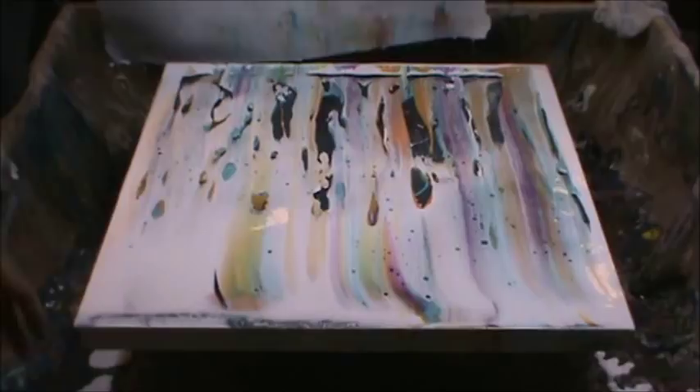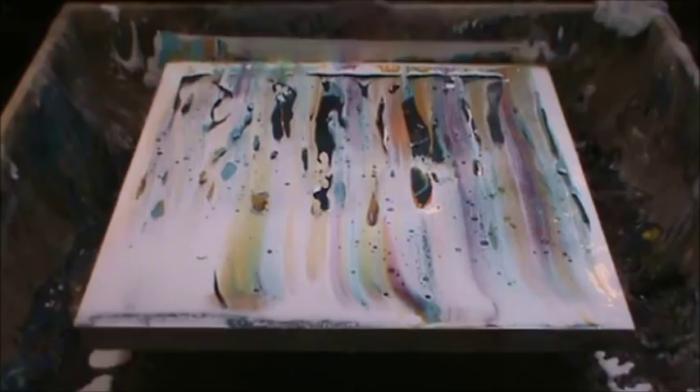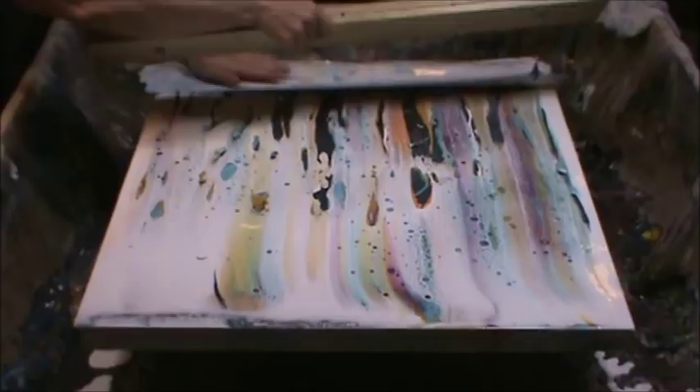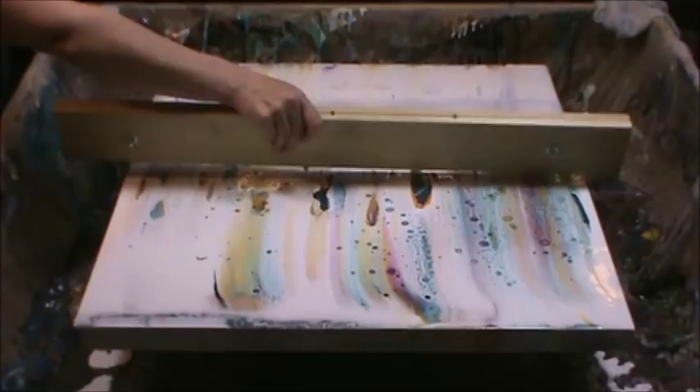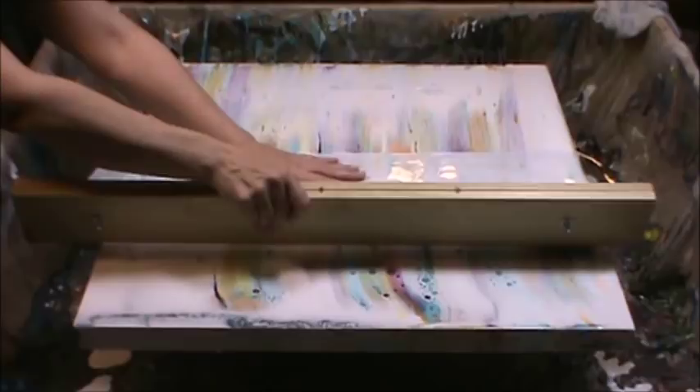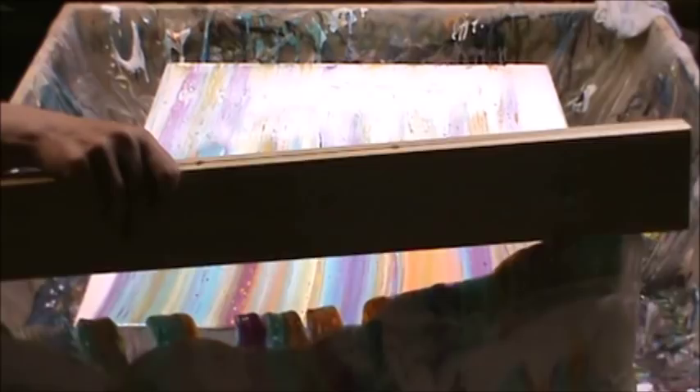I think it's going to be cool. The problem is I have to take it down one more time because there are some parts of the canvas that aren't covered, and I don't mind if I even spackle a little bit there.